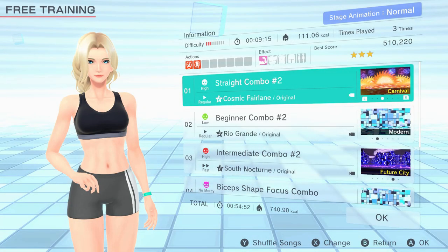Jabbing, straights and body blows all use the biceps for additional power and drawback, and you can get some amazing workouts for the biceps with Fitness Boxing 2. Starting with Straight Combo 2 on High Intensity Regular Speed we warm the arms up effectively. It's important to keep on the ball of your back foot to assist with the hip twists for the straights. Next is Beginner Combo 2 on Low Intensity Regular Speed, which gives us more work on the hips and gives some hook and uppercut moves as well.